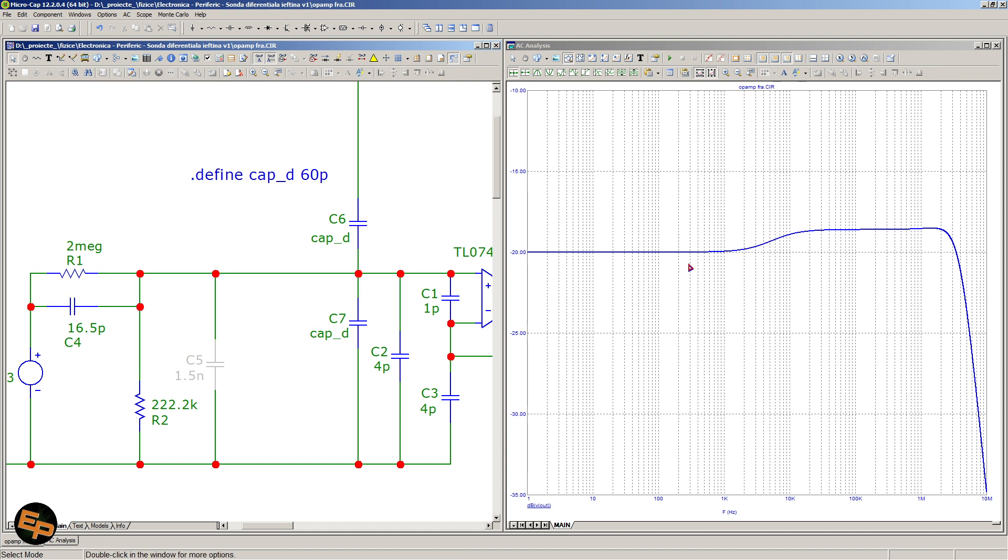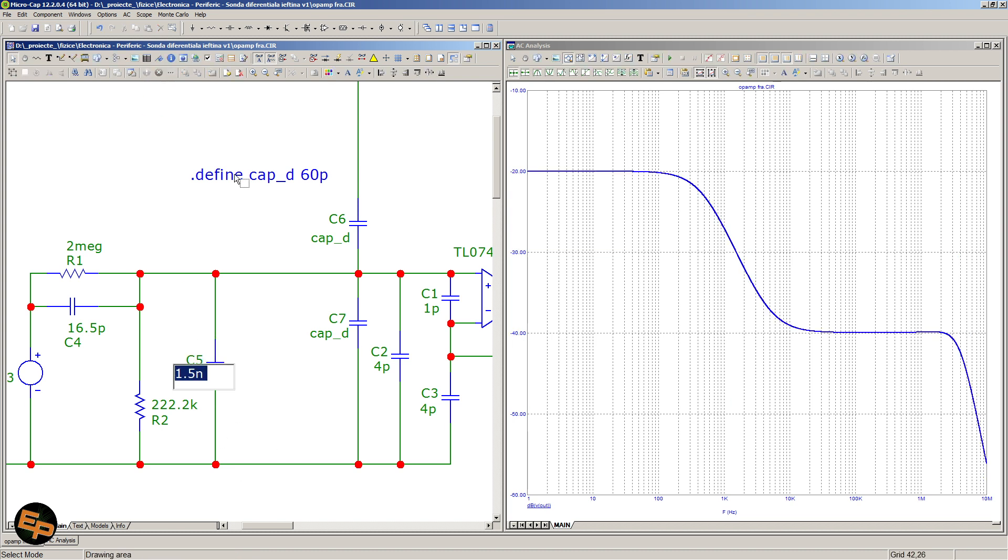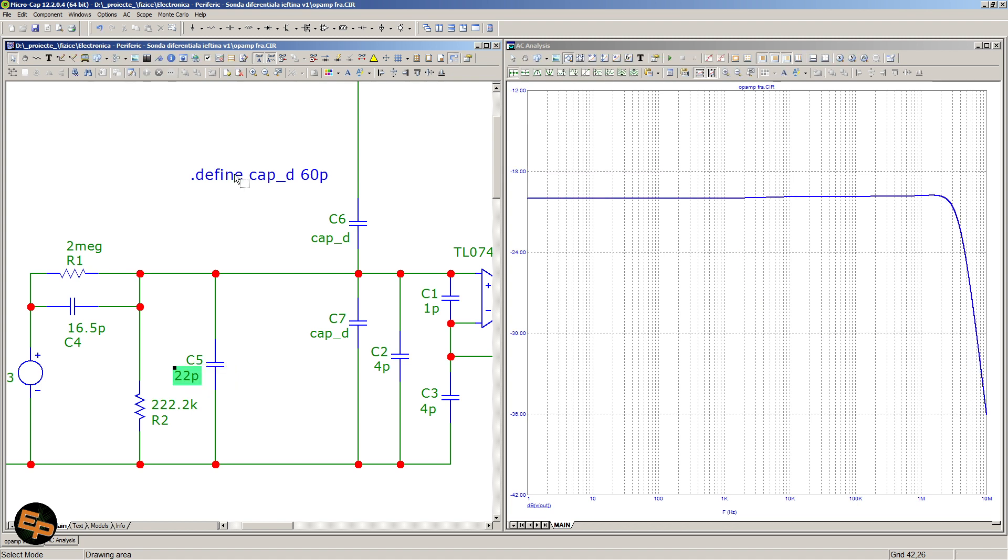So this explains all of these capacitors — they are essentially compensating in frequency. Also, the two capacitors of 1.5 nanofarads each: the idea is that if you change the ratio of the resistor divider, you automatically have to change the capacitances as well. If I were to change to a 1-to-100 divider ratio — about 20.2 kΩ — I see minus 40 decibels attenuation, which is 1-to-100, but 22 pF is no longer good enough because at some frequencies the attenuation actually decreases. So I will need about 1.5 nanofarads for this divider in order to have a pretty flat line of around minus 40 decibels.